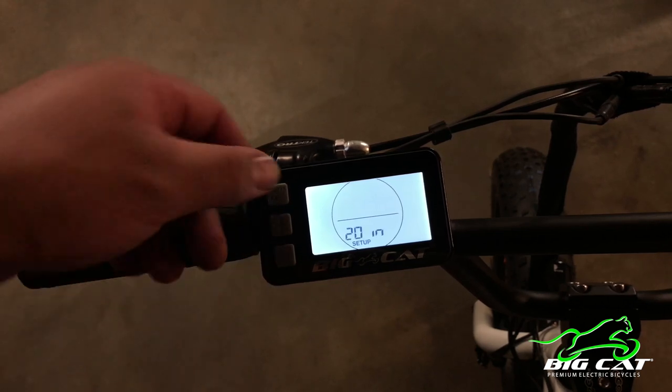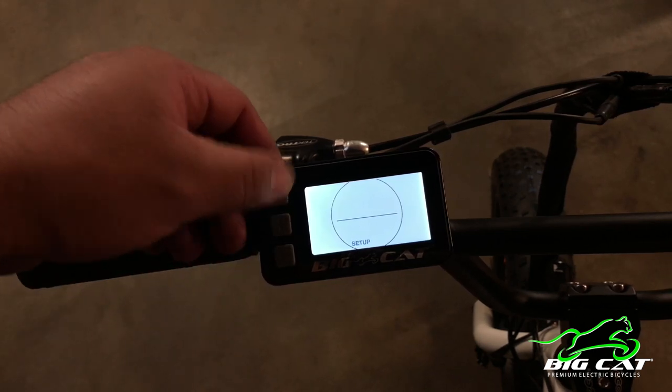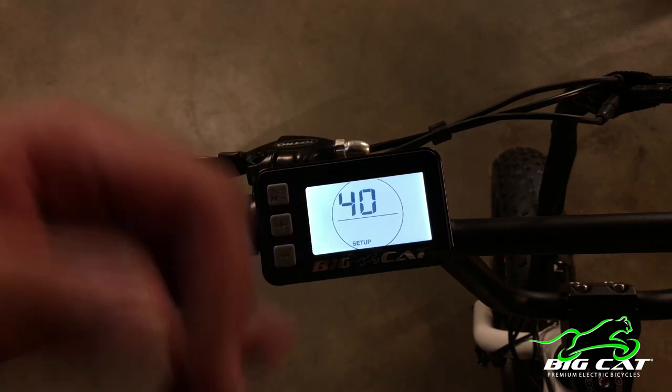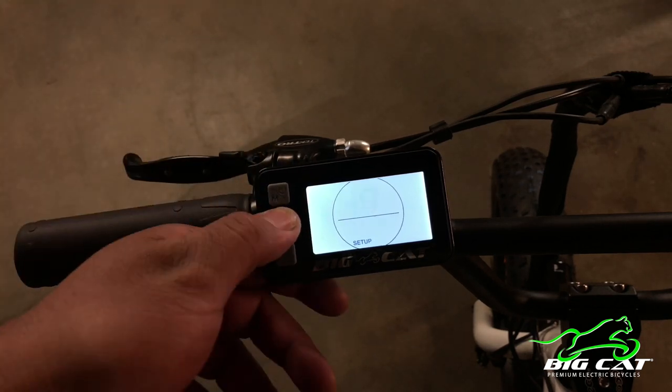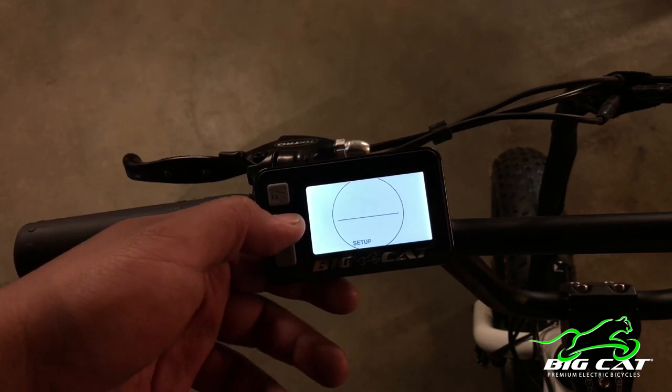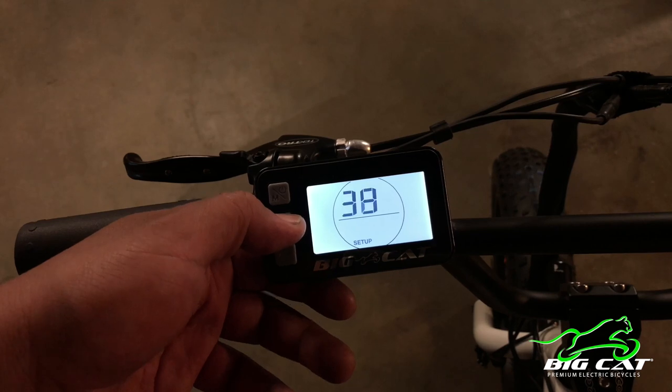To save that setting, you'll press the power button again and it'll go on to the next one. The next one here would be your top speed — just keep in mind that 40 is kilometers, and it's the highest speed, so if you want to reach the top speed on this bike, you would set it to 40.